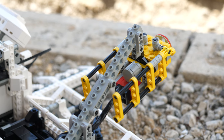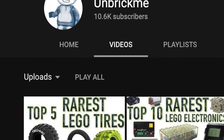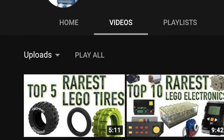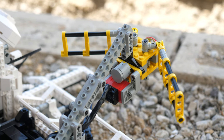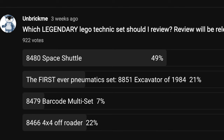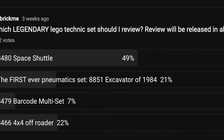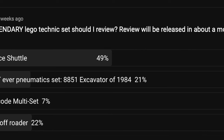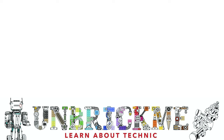This review is actually my 10,000 subscribers special, so thank you very much. Without your support, this amazing milestone would not have been possible. I greatly appreciate every single one of my subscribers. This set was actually chosen in a poll about a month ago, so if you want to decide some of my future content, then make sure to subscribe and vote on the community tab posts. If you enjoyed my review of this legendary LEGO Technic set, then click on the video right over here, which is another legendary set. This is your Unbreak Me here, and I'll see you in the next one.